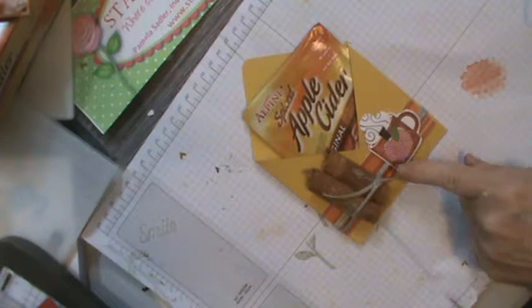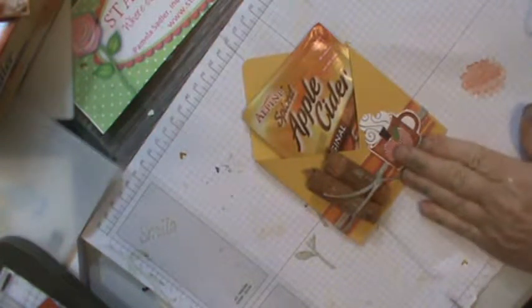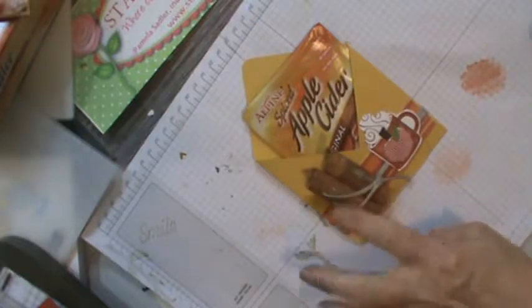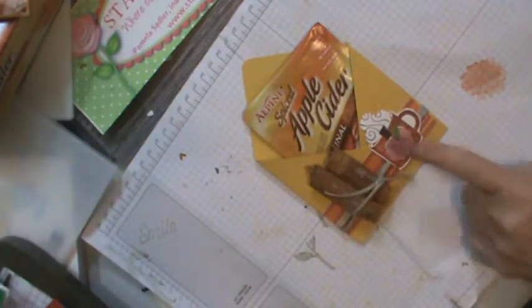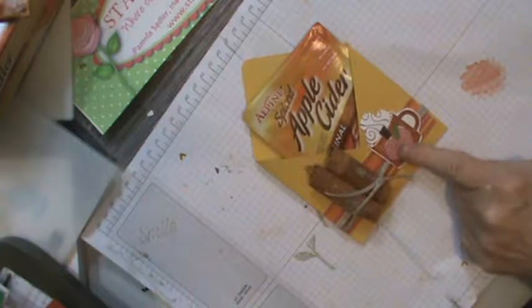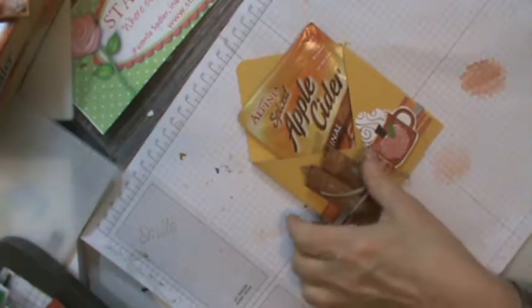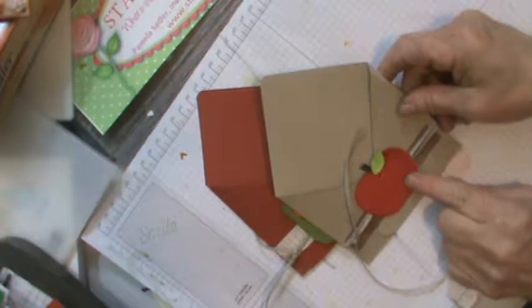We're going to do a different one, but this is an apple cider little packet with some cinnamon sticks that I got at Hobby Lobby and broke them in two. You're seeing the cup here, and it is retired out of Sensational Seasons. So we're going to change it up and make a brand new one on current supplies.